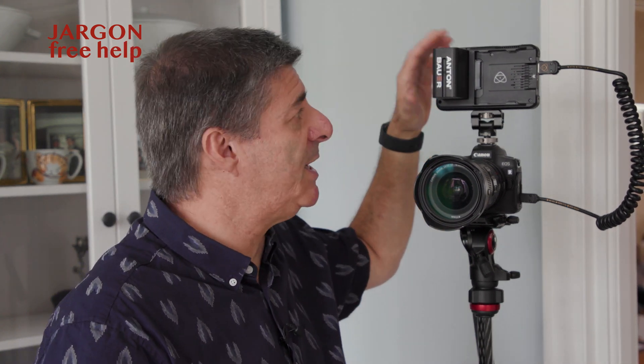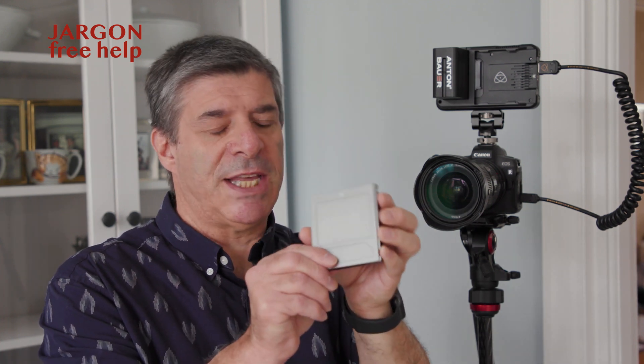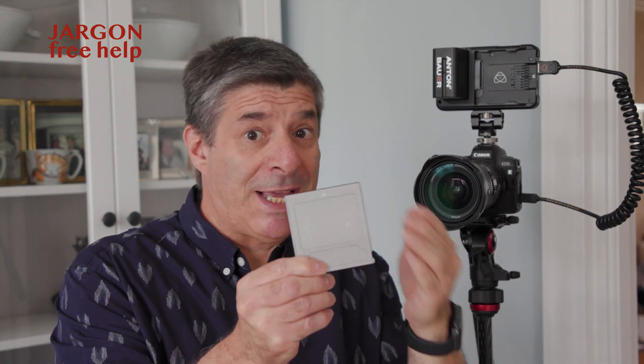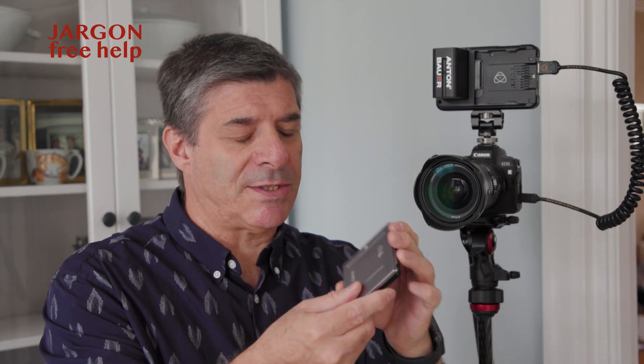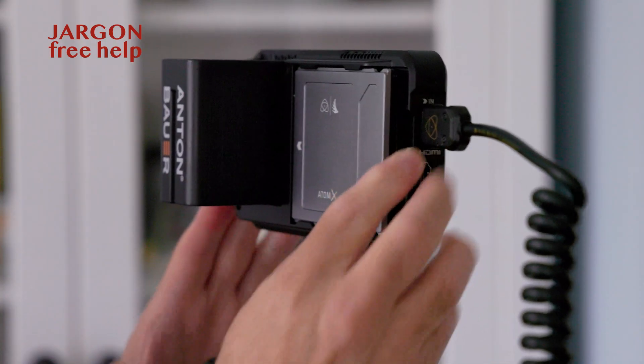This recorder here is made by a company called Atomos and this is the Ninja V. It records high definition, also 4K. This camera does 4K here and you get a lot on this. The great thing about these is that per gigabyte, they're cheaper than memory cards and also a bit more robust as well. So I can easily just slide that on.